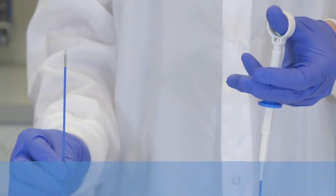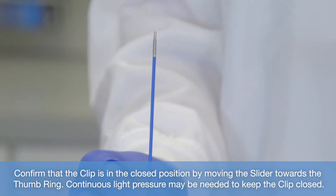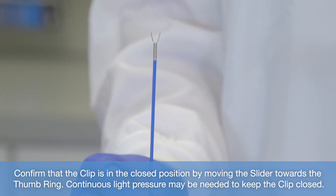Confirm that the clip is in the closed position by moving the slider towards the thumb ring. Continuous light pressure may be needed to keep the clip closed.